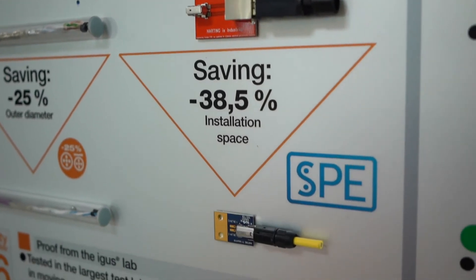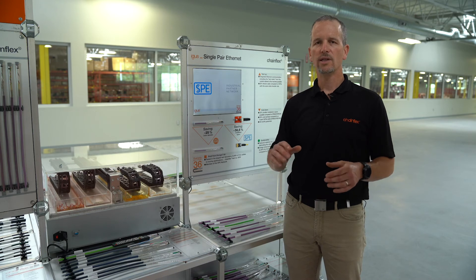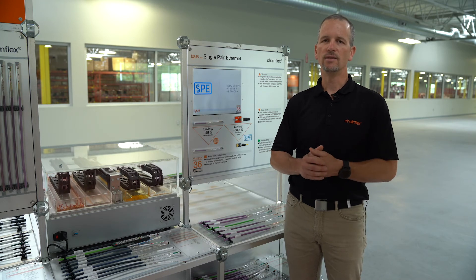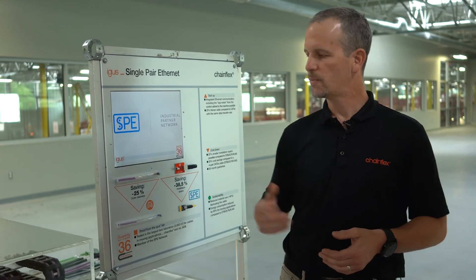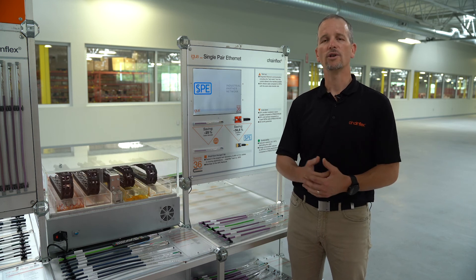The main big benefit of all of this is with the Internet of Things — there are going to be more devices that we have to network. You're going to save on the amount of energy needed to make these network transmissions, so energy savings, space savings, and the smaller connector. If you're interested in some of our other new products, check us out on igus.com, and thanks for watching.